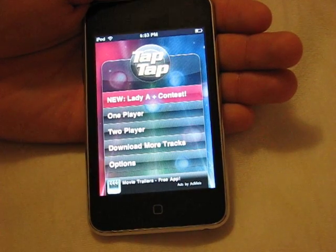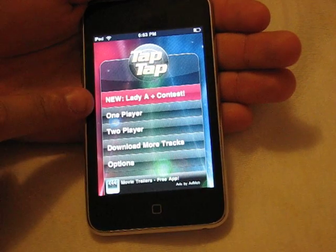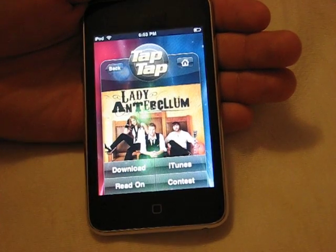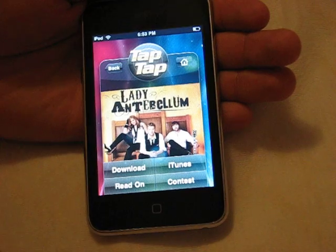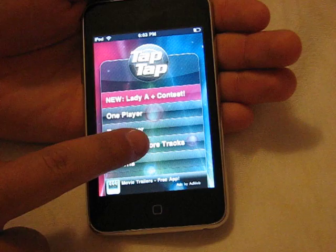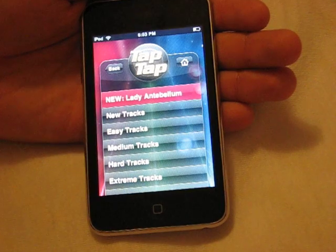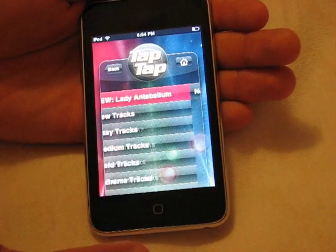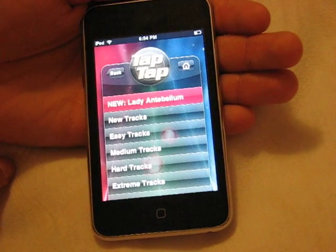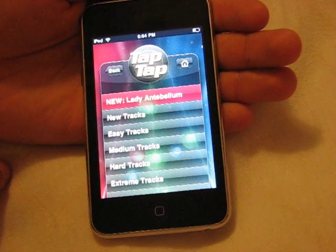It only comes with like 5 or 6 tracks at first, which I thought was kind of lame. I didn't know you could download more tracks, but up here there's a 'New' button — I clicked it and realized you can download songs for free to play in Tap Tap Revenge, or even go with the option to download it on iTunes. You can also go to 'Download More Tracks' and search by difficulty: easy, medium, hard, or extreme, and download previously released tracks. I've already downloaded them all, so now I have about 30 or 35 tracks, and it is all free, which I thought was a tremendously great deal.